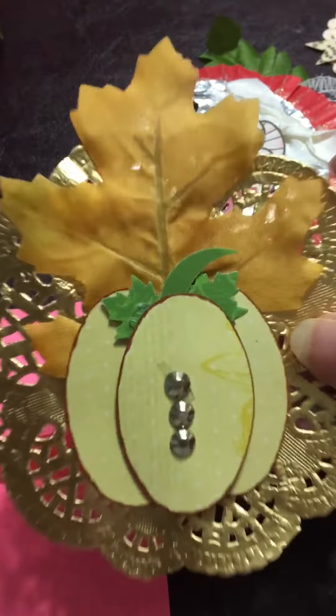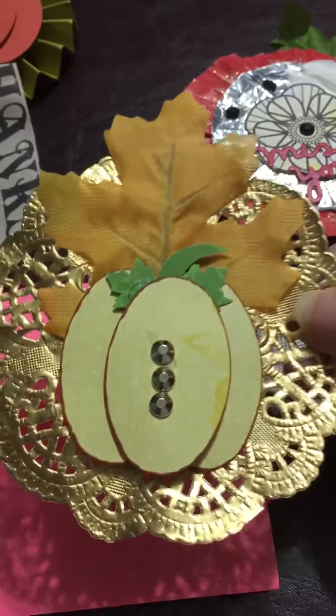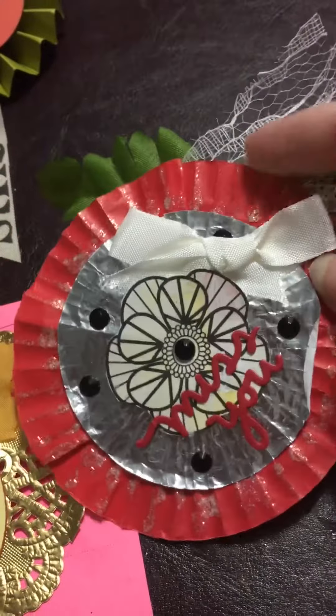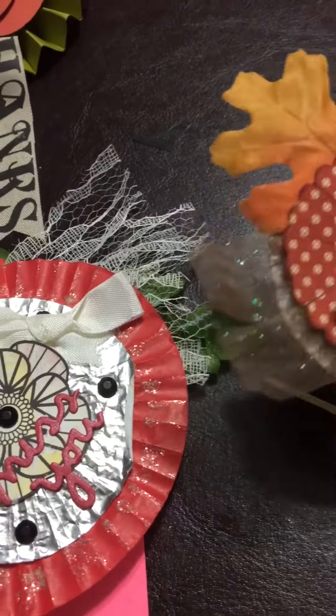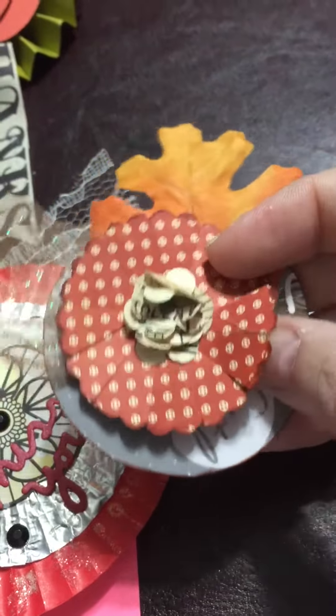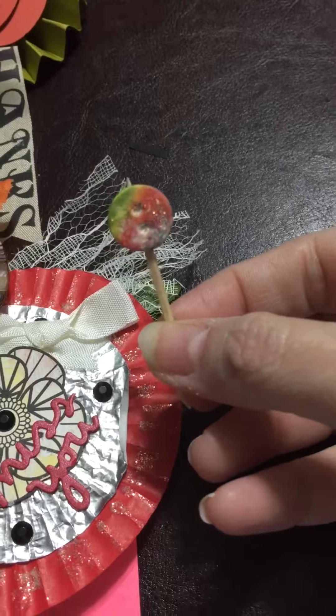But look at these gorgeous, gorgeous accent pieces that she sent me! Super cute. They're used cupcake liners and some scraps. Look at the little flower made out of some book pages — different pieces. How cute is that?